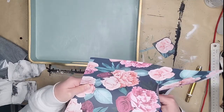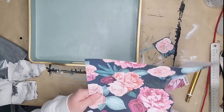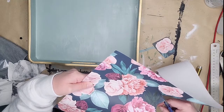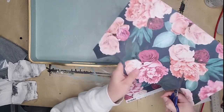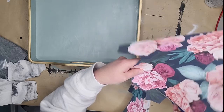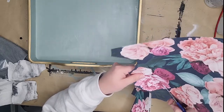I decided the handles would look good in gold as well, so I did those too. I did a little overlap from the top rim onto the face of the tray because it made it look more complete and finished. Then I gave it plenty of time to dry and sealed it all in with polycrylic.